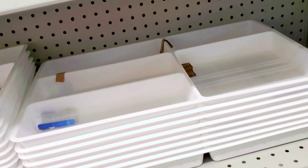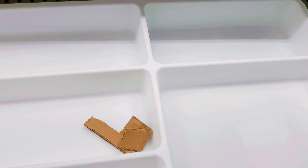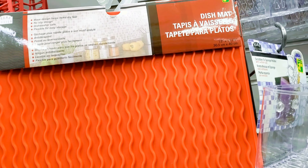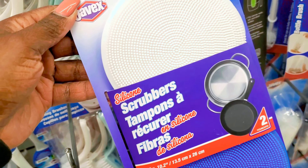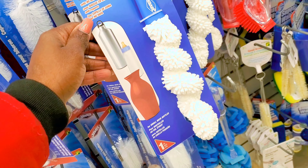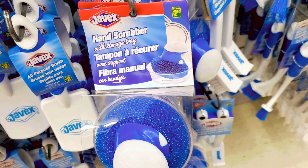I also found this utensil holder — it was really big and I thought it was going to fit my kitchen, but I ended up buying one and it didn't fit. Guys, if you're buying anything from Dollarama — there is no return, there is no exchange. Whatever you are buying is final. Make sure it's what you need and what fits in your kitchen, otherwise you can't return it.